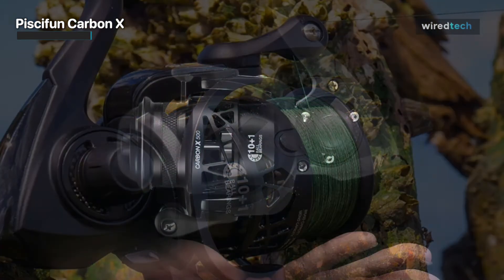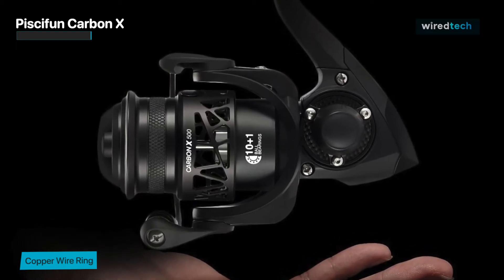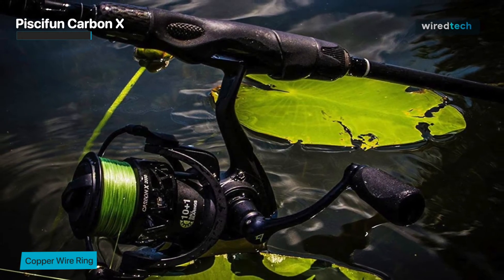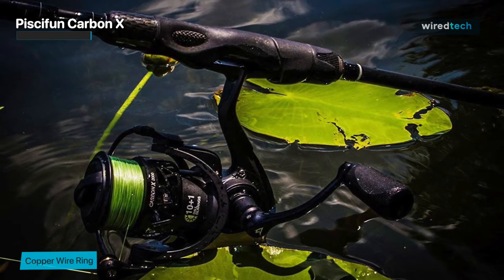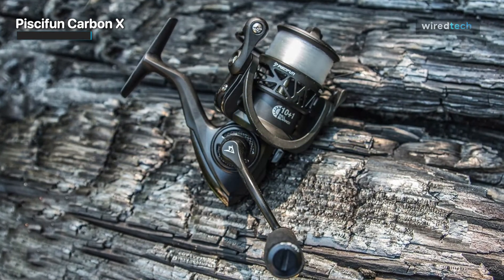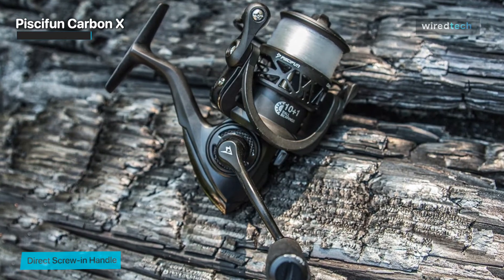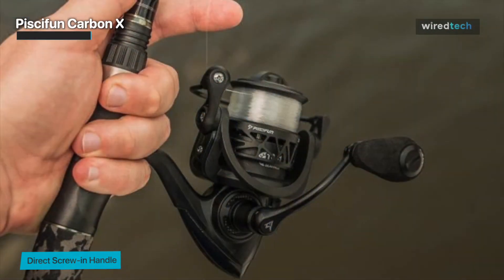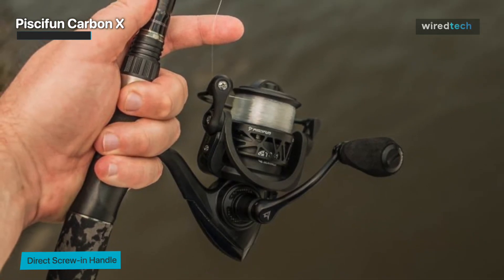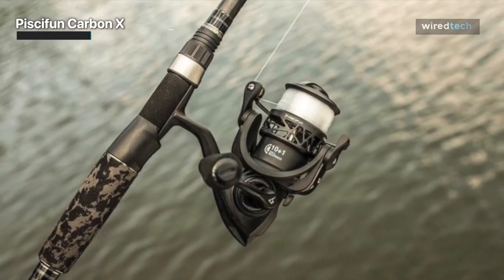You will be astounded by the Carbon X's incredible smoothness. Because of its drag power for finesse fishing and the sealed rubber ring, it is protected from water and dust damage. Whether you're chasing your tournament kicker or spending the day with the kids at the lake, these drag features give you the best experience. There are also features like the buttery smooth 5.2 to 1 gear ratio and an incredibly quick 6.2 to 1 gear ratio. The high-speed retrieve aids every angler in battling the power quick runs of the biggest fish, while the moderate speed is ideal for finesse reeling in your next trophy.